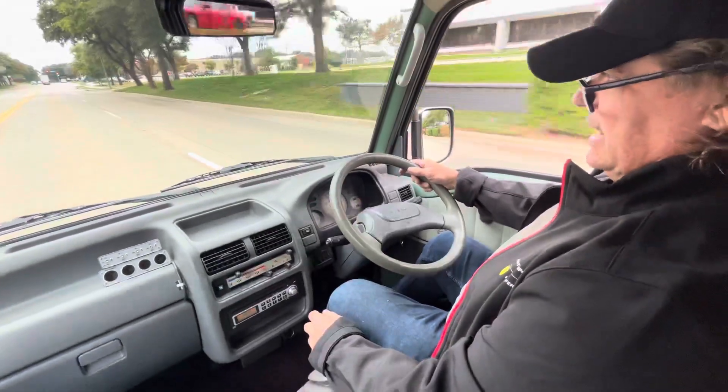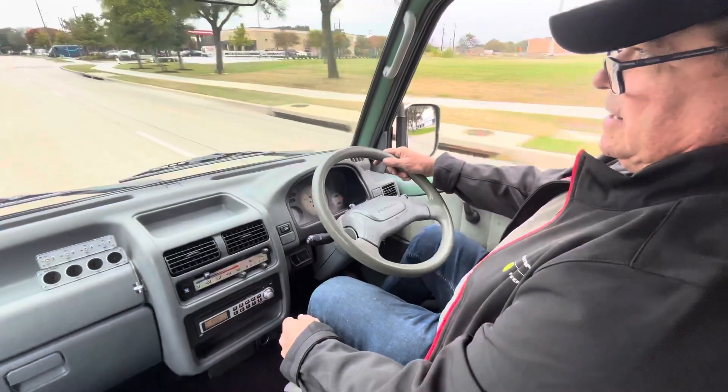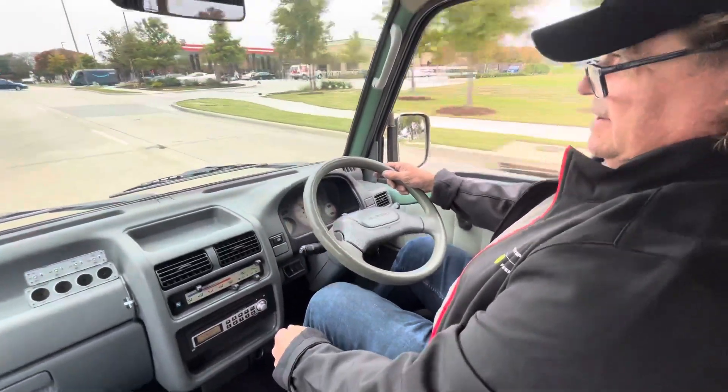There you have our 1994 Subaru Sambar ultra cool van. Thanks for watching.